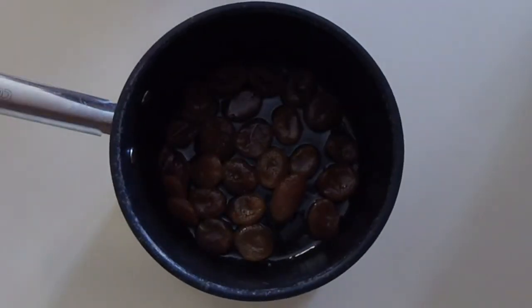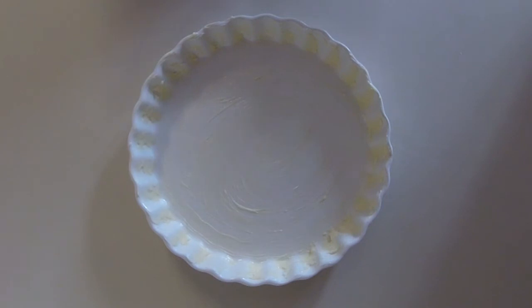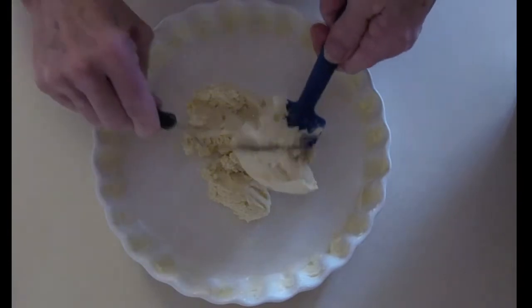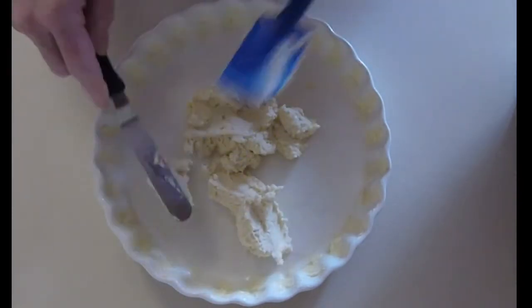Once we've simmered the apricots, we take the lid off for a few minutes — now the apricots are nice and plump and we have a little bit of glaze around them. We'll grease our tart pan with butter and line the bottom with wax paper, then spread half the batter out in the pan.